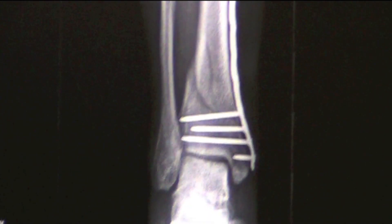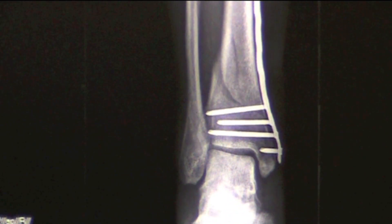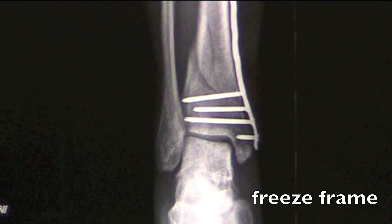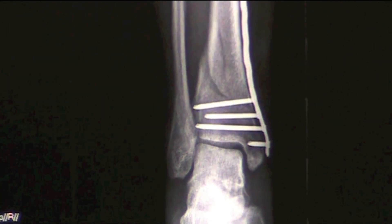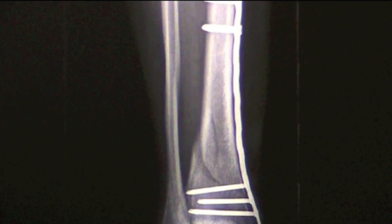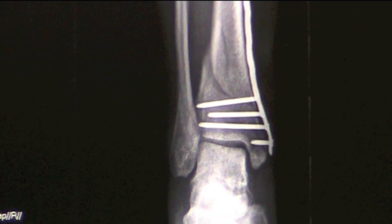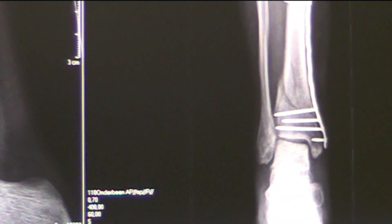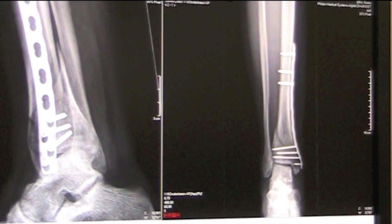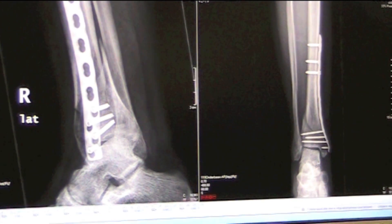You need bone ingrowth to get a mechanically stable construction. Because right now the whole mechanical stability is reliant on this big titanium plate. If you have a sufficient amount of bone, then you can load the bone instead of the plate.